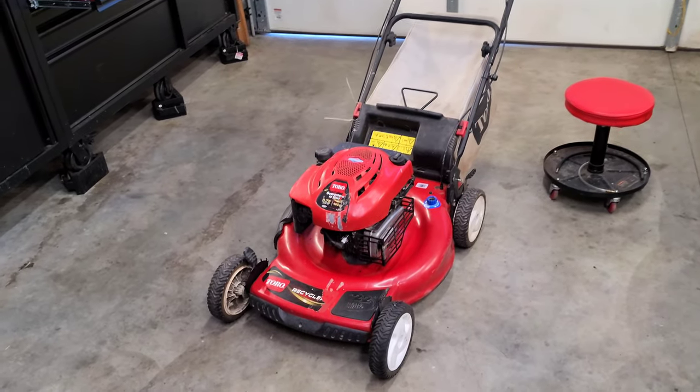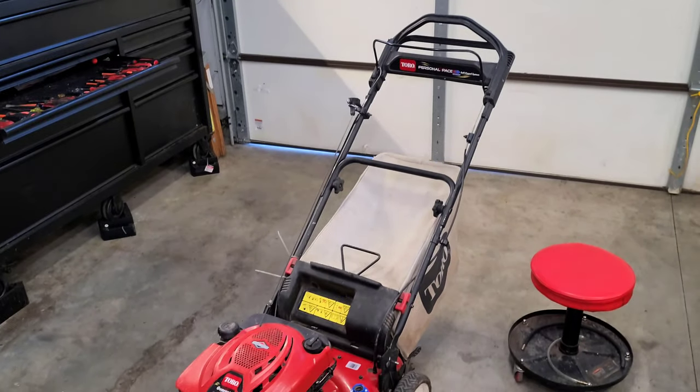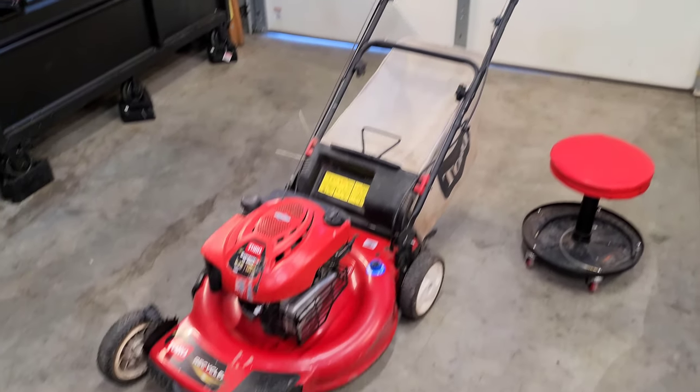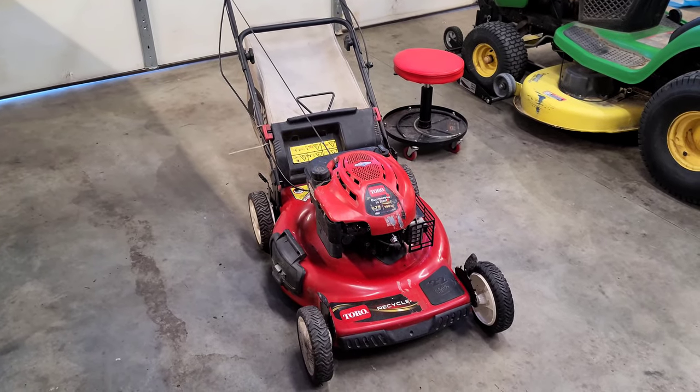Hey guys, welcome back to my channel. Today we're going to be fixing this Toro Recycler. The problem it's having is as soon as you let go of the handle to kill the motor, it will not turn off. Let me show you what's going on with it outside.